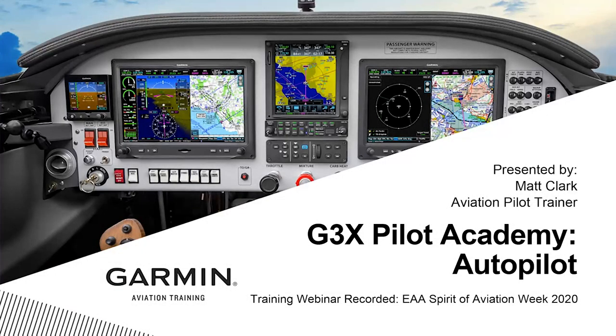Good afternoon. Welcome, everyone. Thank you for joining me today as we discuss the G3X system. Today, specifically, we're going to be talking about the G3X Autopilot.